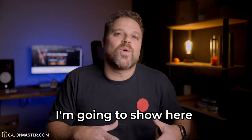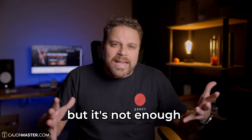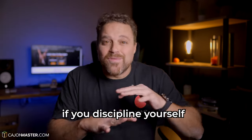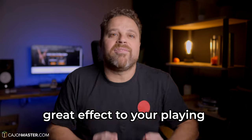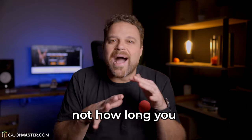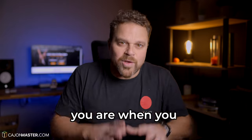The practice session I'm going to show here will take 30 minutes a day. Some people will say it's not enough — yes, it is. If you discipline yourself to do that every day, it will have a great effect on your plan. Trust me. The most important thing is not how long you practice, but how focused and consistent you are when you practice.